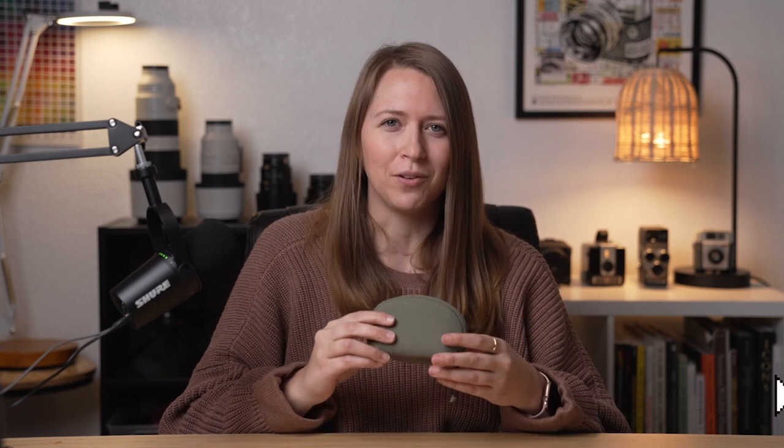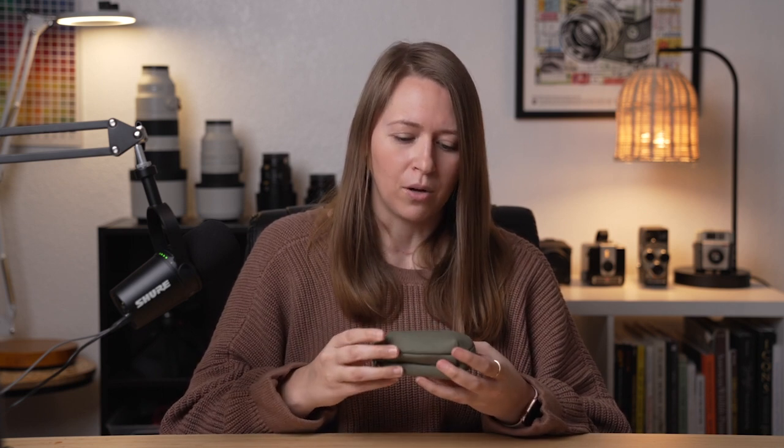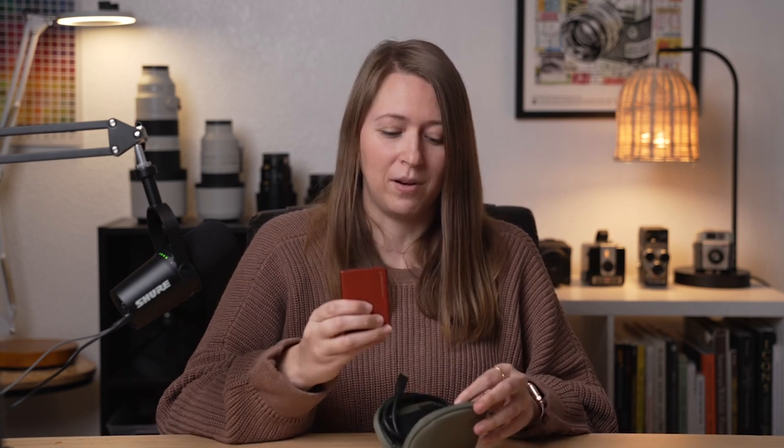An accessories pouch can take a lot of different forms — I've even used Ziploc baggies, different makeup bags, whatever you need. But the idea is for all of those smaller, more delicate pieces of gear to keep them in one essential reachable pouch so you have everything you need to go. I love this pouch in particular because it's so compact and easy. It has great compartments inside and comes in a bunch of really cute colors. I've been using it for about a year. As long as I have this pouch and my laptop, I can offload and edit photos anywhere. In here I keep that SD card reader, those backup SD cards, and a solid-state drive, which is going to be next on the list.